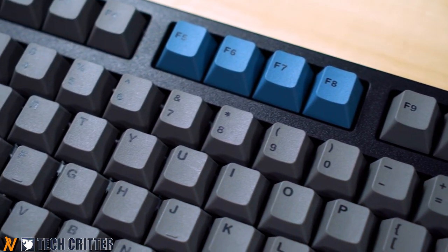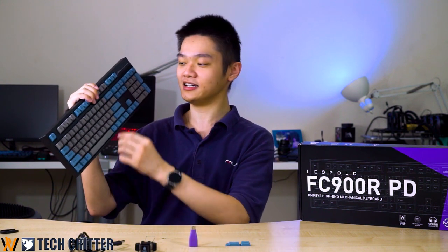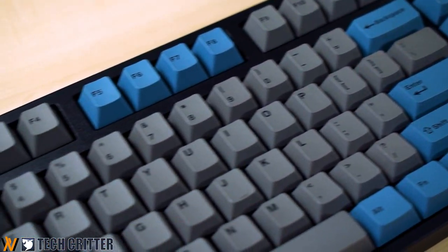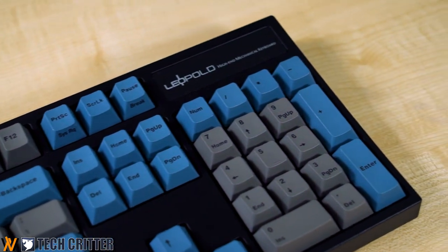The Leopold FC900R has a really good user experience. It uses the traditional chocolate bar design, with a case that wraps around the entire keyboard rather than the floating key switch style seen on gaming keyboards. This dampens the sound significantly — the Cherry MX Pinks dampen every key press, the internal O-rings trap sound within the keys, and overall it is much more pleasant to type on compared to typical Cherry MX Reds, especially in an office or quiet room.